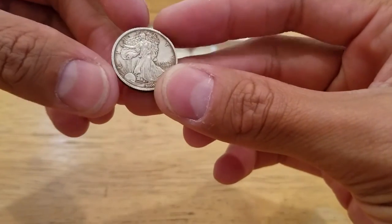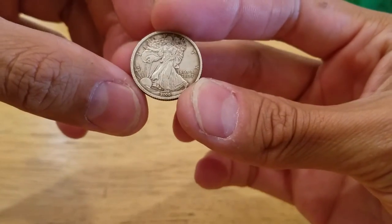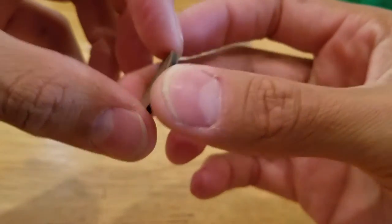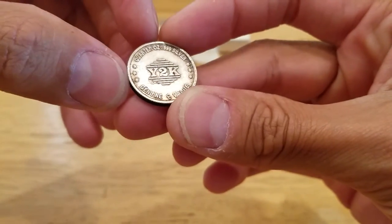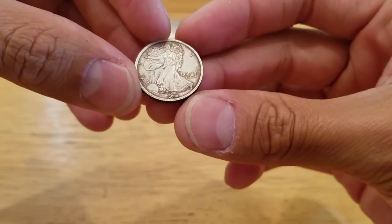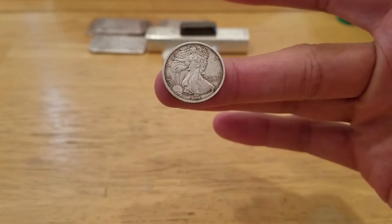Next was a fractional. I haven't been able to find any of these, but this is a year 2000 piece — it has an American Silver Eagle or Walking Liberty stamp up front. On the back it's a quarter ounce, 0.99 fine silver. 'White 2K genuine value.' I haven't really done much research on this little generic. Really good detail.